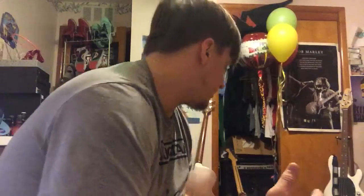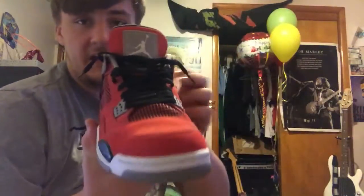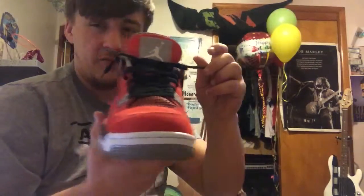So I got two pairs of 4s and both of them I lace up differently just because of the way each one looks. I kind of like the way it looks better on that shoe, although it could work both ways. I got the Toro Bravos and the Legend Blues. My Toro Bravos — you can see how I wear them, I wear them with the laces out, not tied.